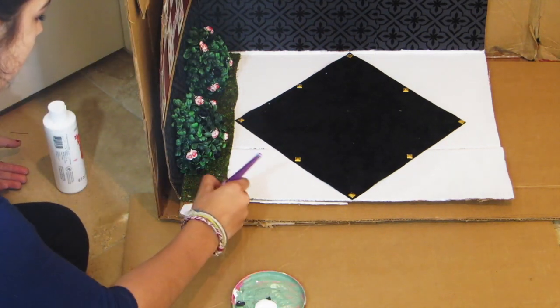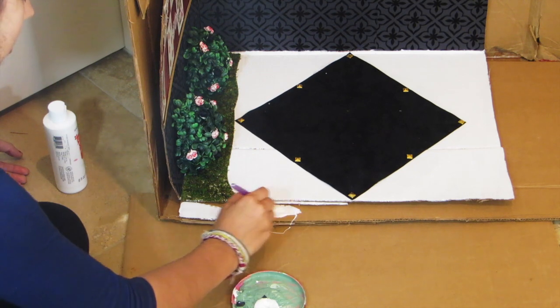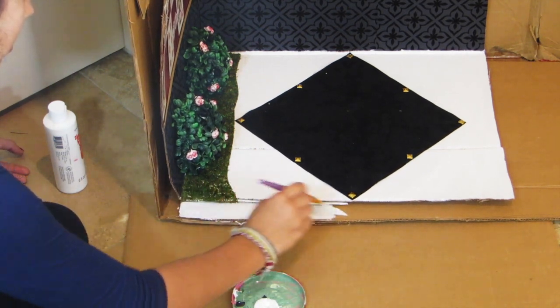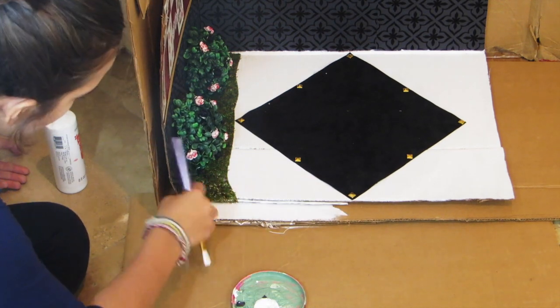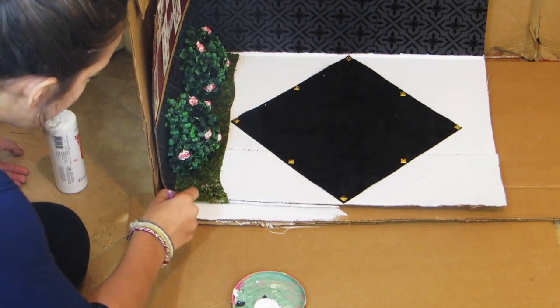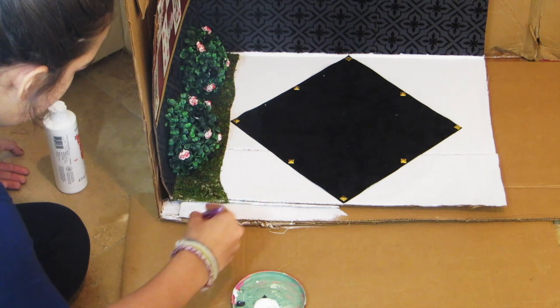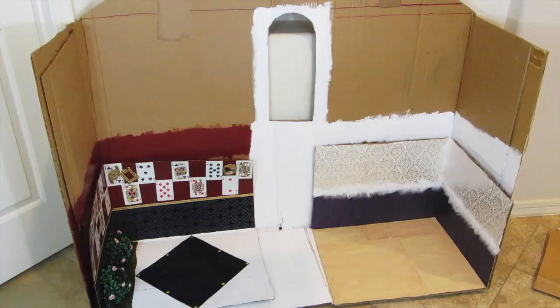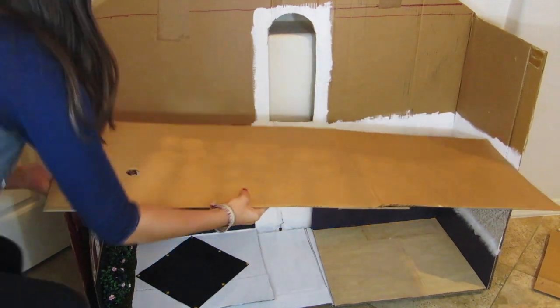One thing I really recommend whenever making box rooms is to try to make them all about the same size. As you can see with Lizzie Hearts, it's not quite the same size as the other ones.